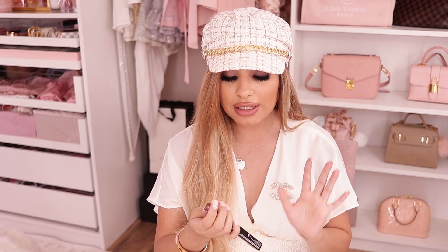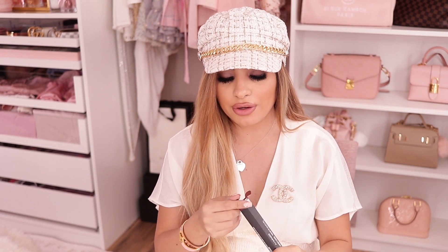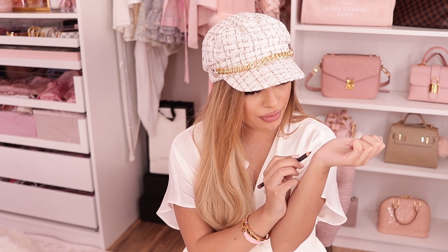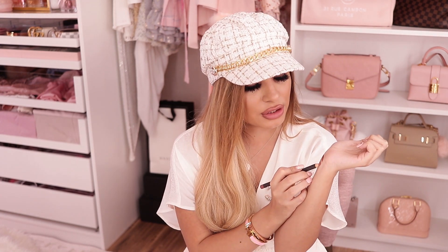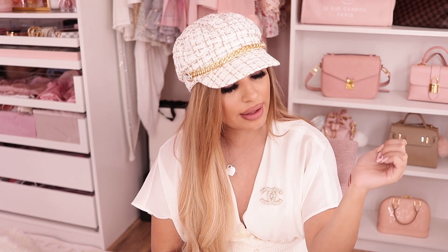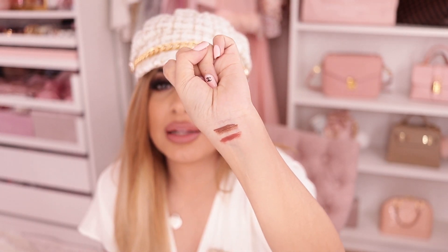Next one I've been wanting but never gotten is Spice — just another brown color, which is why I never got it since I always just got Cork. Spice is definitely more of a 'your lips but darker' kind of color. At least for me it would be darker than my lip color, but it has that fleshy tone to it. I feel like this will be a beautiful everyday lip liner.